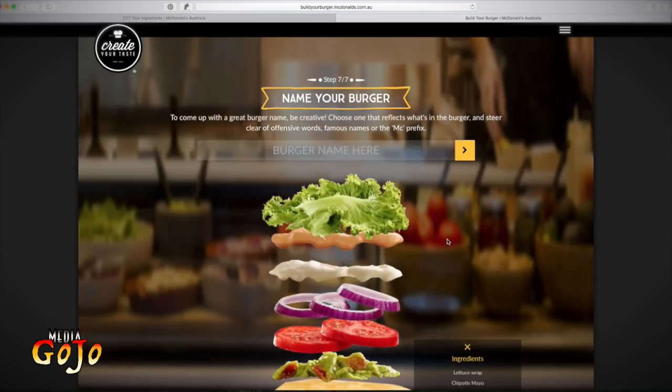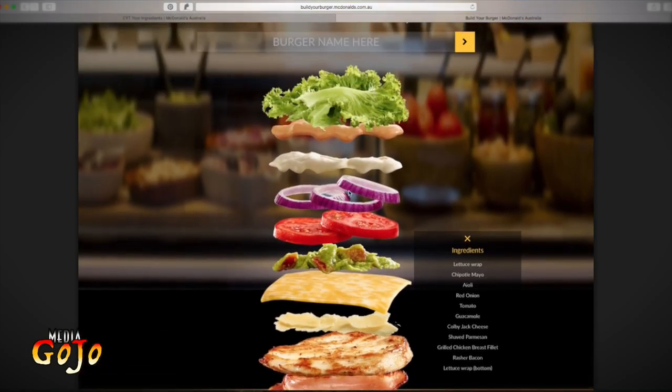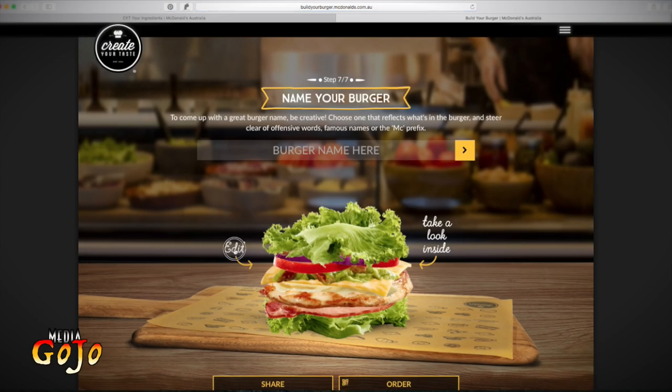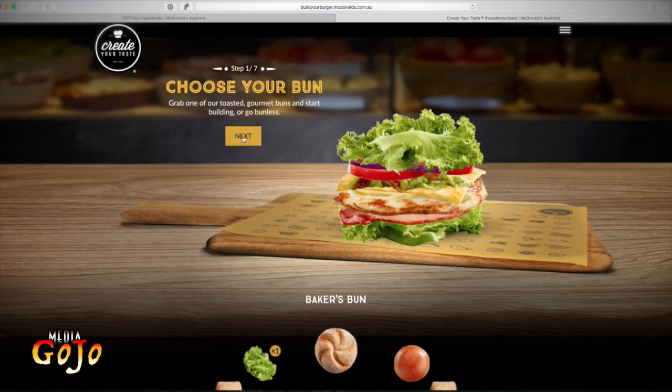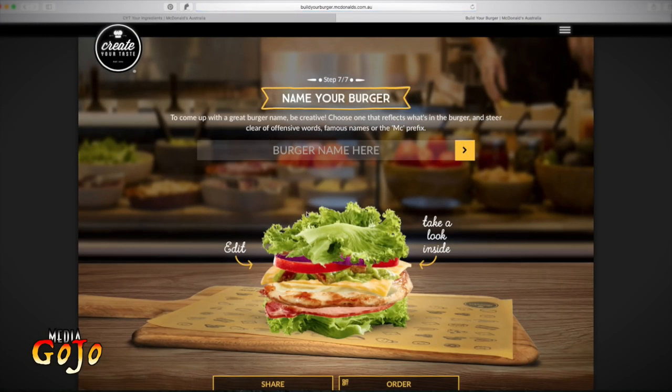We're going to take a look at what I have made. There it is — what a sensational looking burger come wrap! We've got lettuce, rasher of bacon, grilled chicken, parmesan cheese, Colby cheese, guacamole, tomato, red onions, the two sauces — the aioli and chipotle mayo — and that top layer of the lettuce wrap. We can go back and edit, but I'm very happy with what I've got. Let's give a name to this creation — I'm going to call it the Serious Summer Wrap.